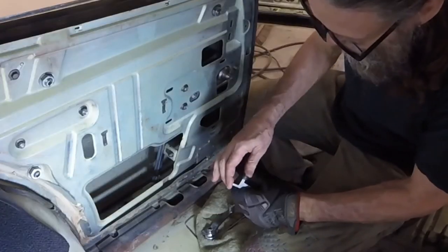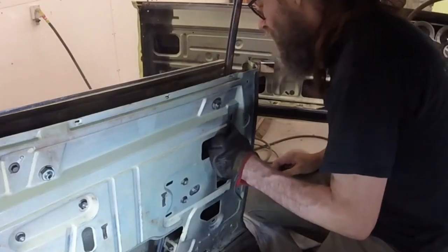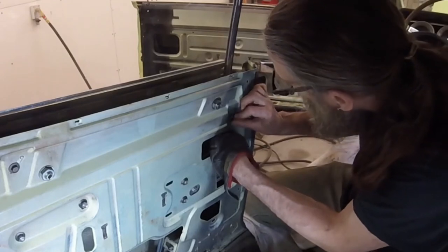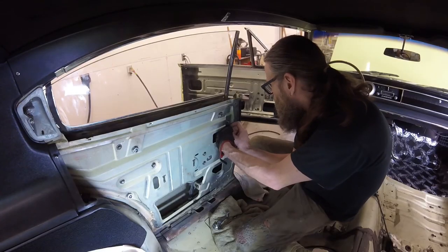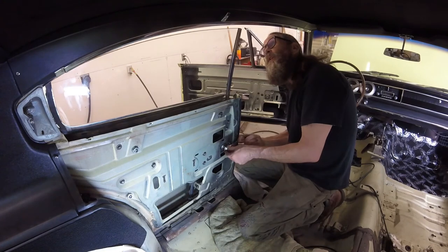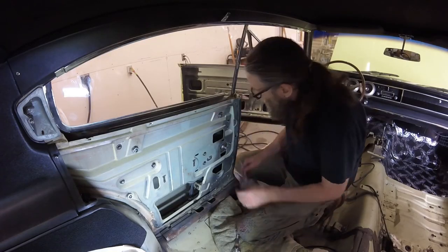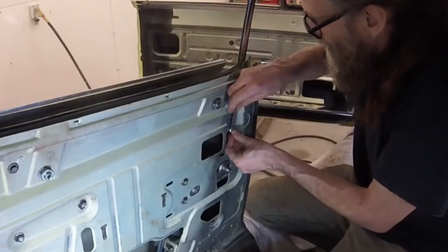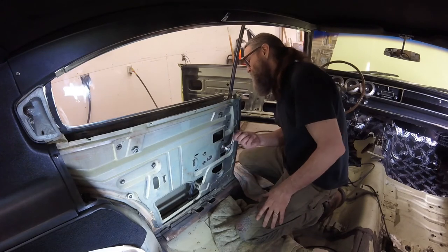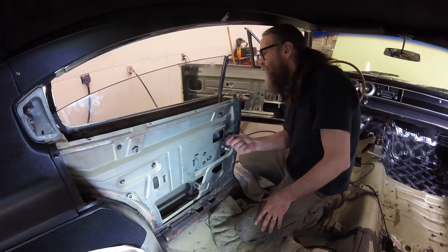So, push the rubber back on — this is a new piece of rubber I bought. Put the bolts back in loosely. Bring this guy back up. Check our clearance again. Oh yeah, no problem — well over 1/16th for the clearance.